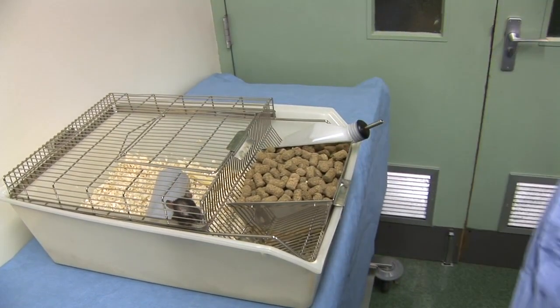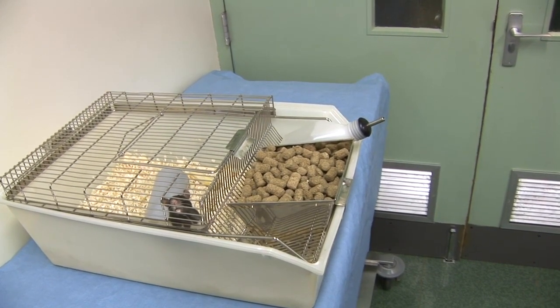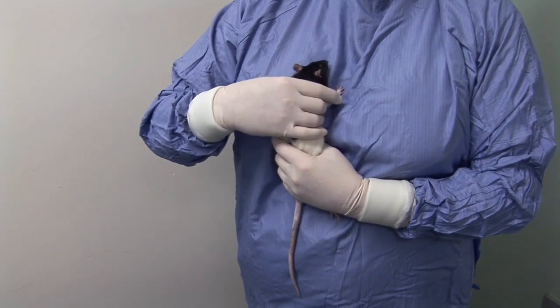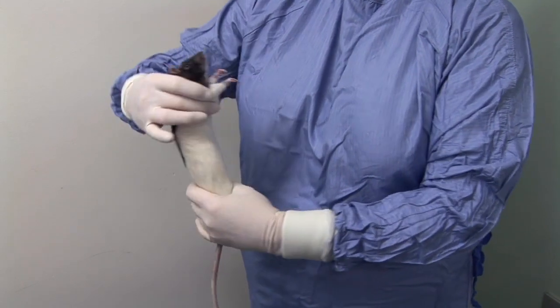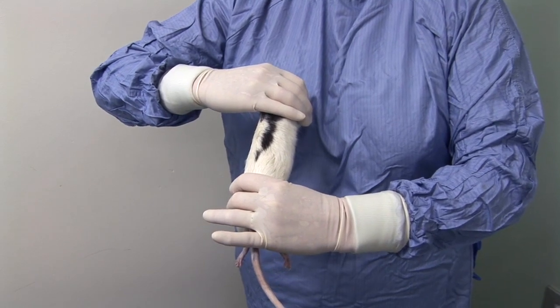Two methods of subcutaneous injection will be demonstrated. To inject into the flank, adjust your grip around the rat's shoulders so that your thumb and forefinger push one or both of the rat's legs forwards and support and restrain the rat by holding its hindquarters using your other hand.